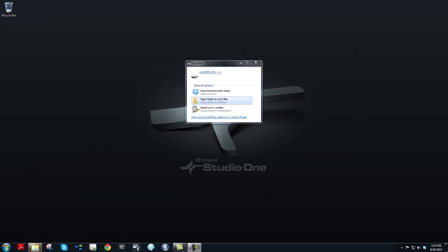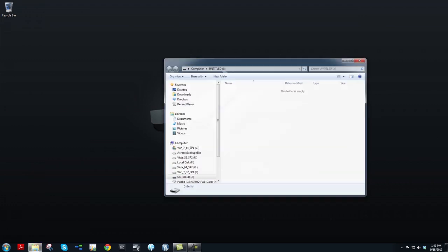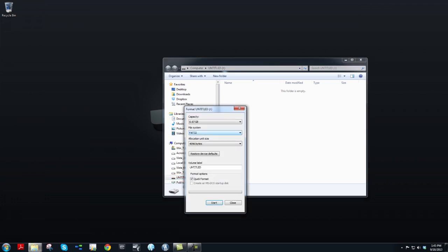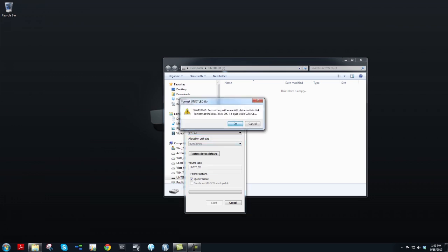Begin by connecting the USB thumb drive to your PC. Using Windows Explorer, right-click on the USB thumb drive device and choose Format. Make sure the file system is set to FAT32 and click Start. Click OK to format the thumb drive.